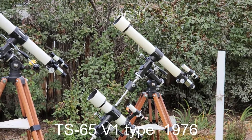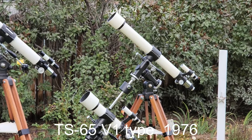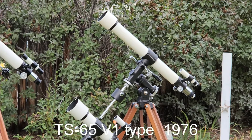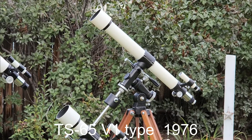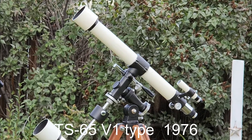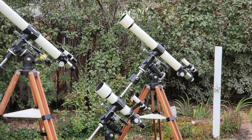Then we have the V1 — the TS-65 V1, 1976. A 65mm with 800mm focal length on a lighter mount. Very nice, still very nice. Nice and lightweight, very compact and portable. Not quite as good as the TS-65P, but a nice lightweight mount.